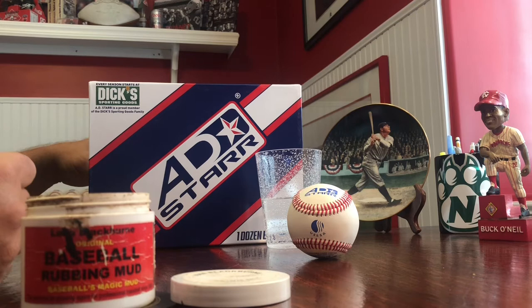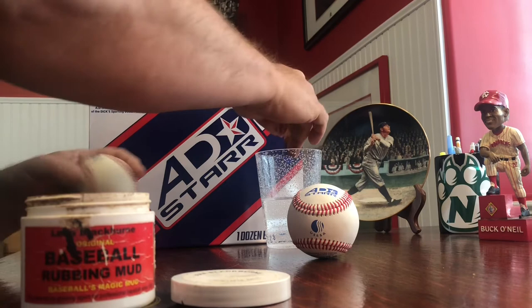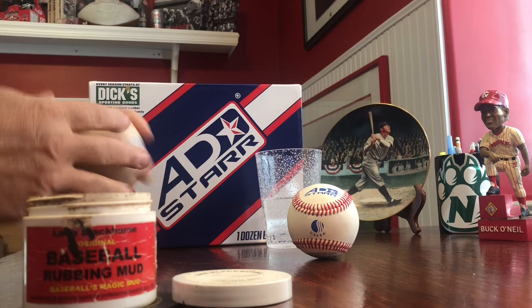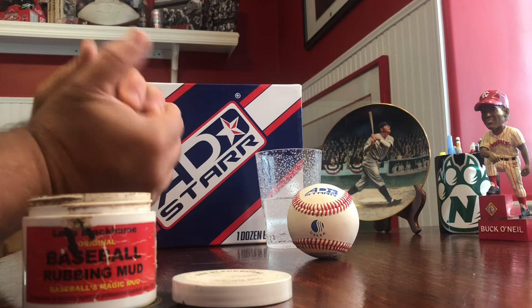Also, Big Time Baseball uses the official rubbing mud, Lena Blackburn's Magical Mud, just like the Major Leaguers do. All you do is get a little bit of mud on your hands, a little bit of water, dab it on the baseball, and work it around in your hands. This takes the slick sheen off the baseball so it's easier to grip.